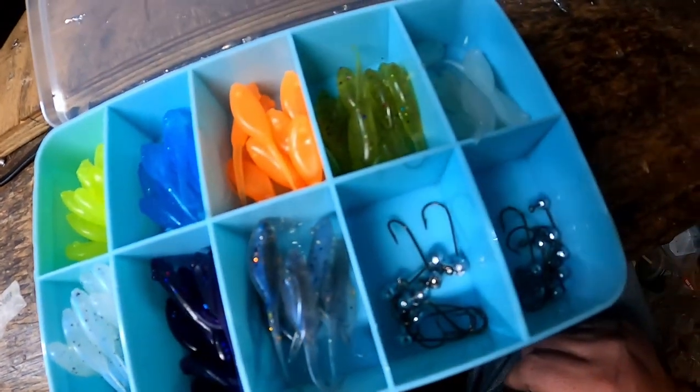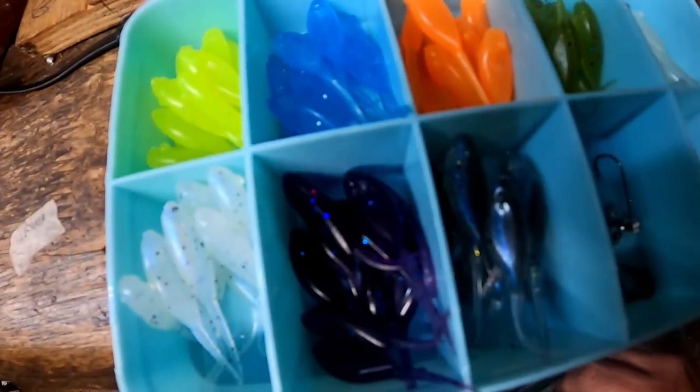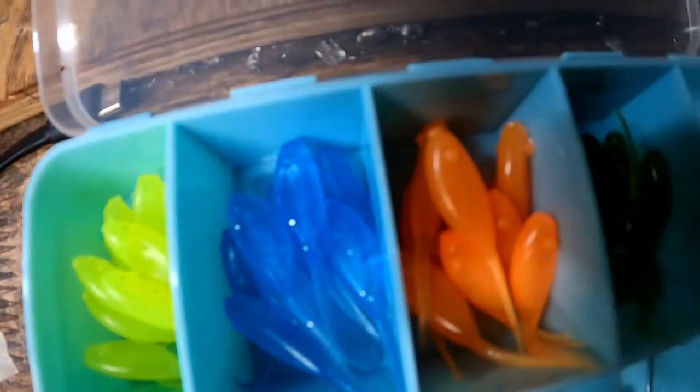All right guys, we just finished up these boxes. Took a while — a lot longer than I thought — but I was doing orders as I was doing it. Most of the orders are out. If you haven't placed an order, I do get behind a pretty good bit, but most orders are out — I might have four in the queue for tomorrow. Got a lot of rain this week so I haven't been out on the water. I hope you enjoyed today's video. Go grab you a box — these boxes are just sweet. These are all my confidence colors. If I had to fish with eight different colors for the rest of my life, these would be them.